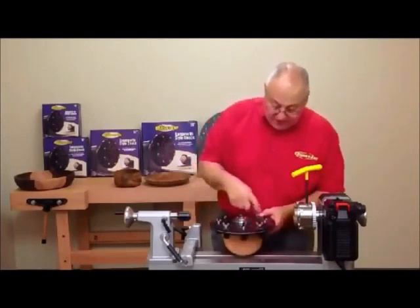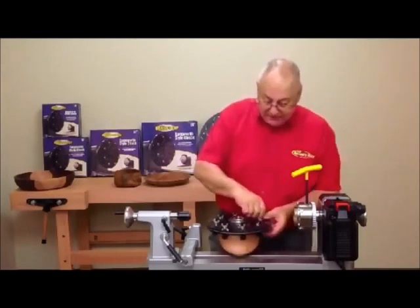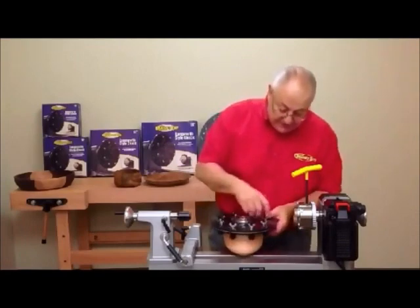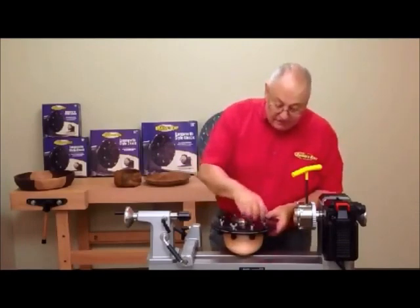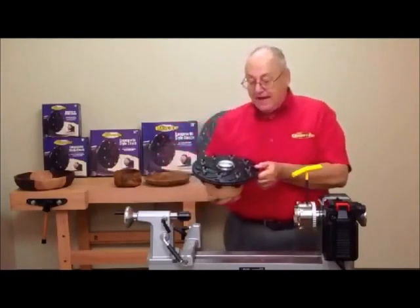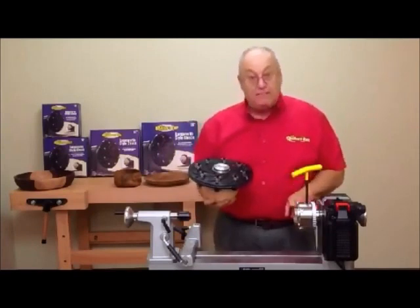By the way, this entire process shouldn't take more than about three minutes. So there we go — we're finger tight, and now it's going to hold the vessel.